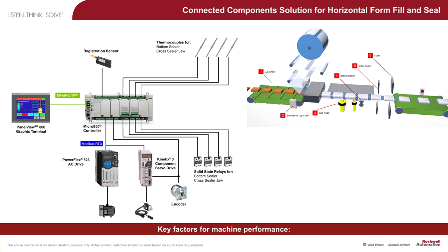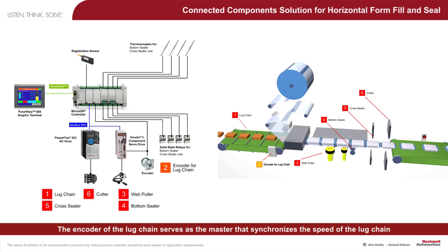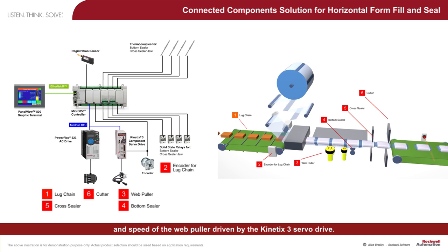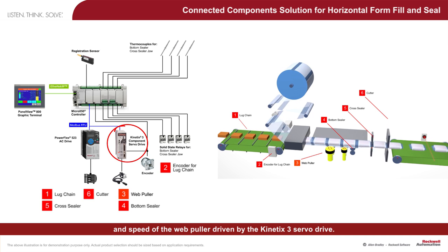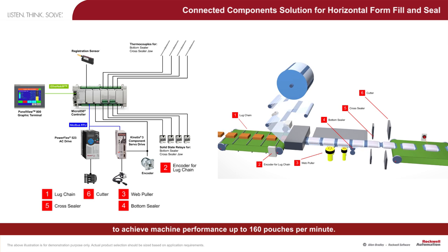Key factors for machine performance: the encoder of the lug chain serves as the master that synchronizes the speed of the lug chain and the speed of the web puller driven by the Kinetics 3 servo drive. This low-cost solution allows continuous product transportation to achieve machine performance up to 160 pouches per minute.